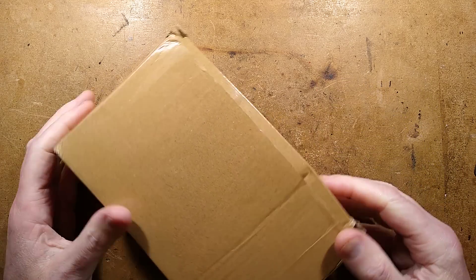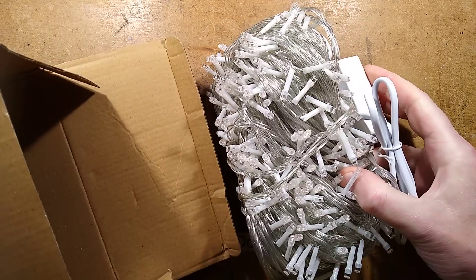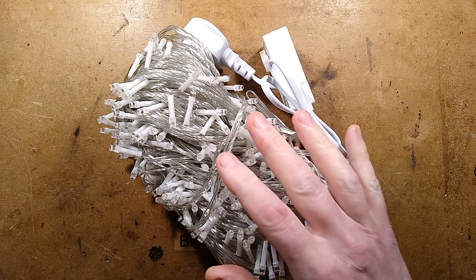It is that most wonderful time of the year that everybody goes online and treats themselves to some jolly festive Christmas lights — or indeed these ones are purple, so they'd be perfect for Halloween as well.